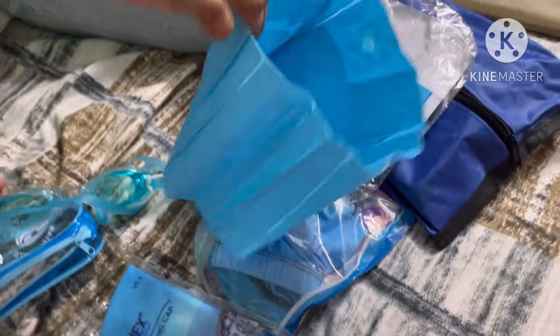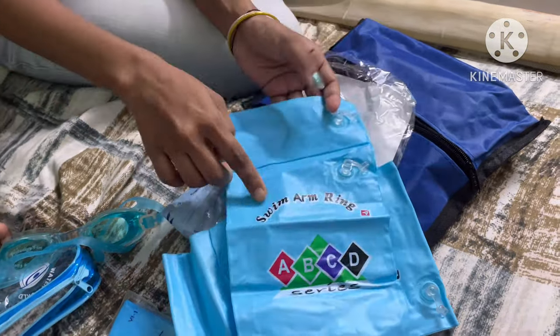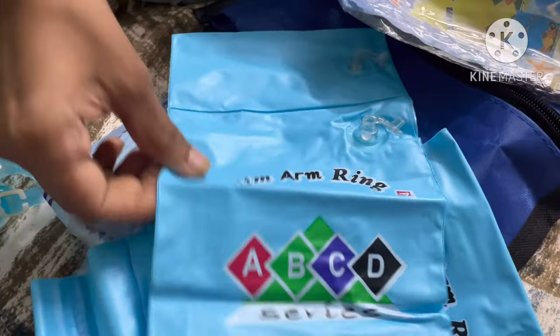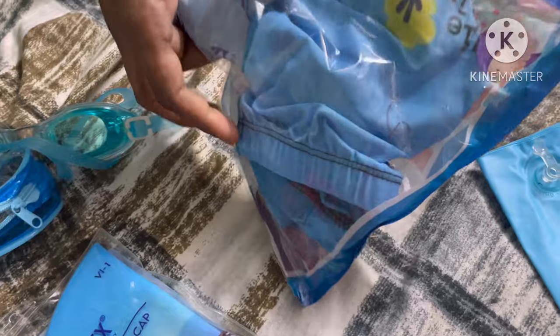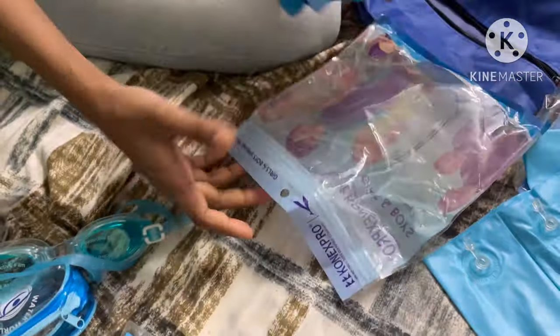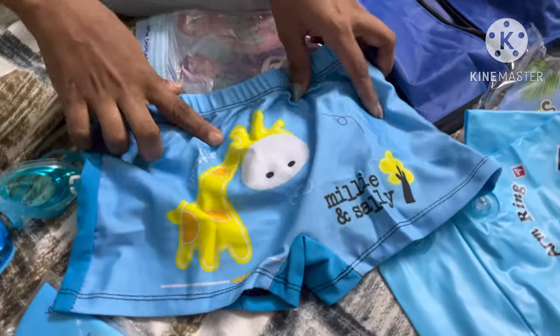They are very small and fit small hands. They are also very small at the waist — this is the size of the waist.